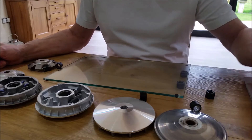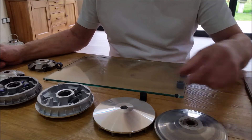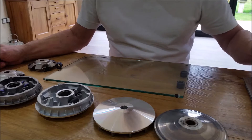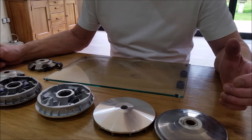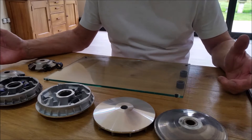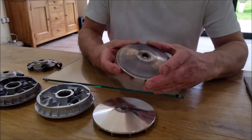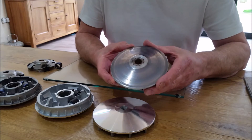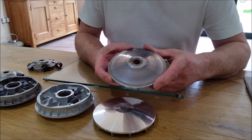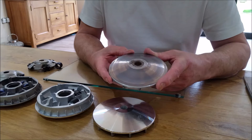Hi everyone, today I want to talk about drive systems for scooters, commonly known as variators. Although there are a lot of videos about how to fit these variators, they very seldom show you how to test whether they are in good working order or not. I thought this would be a good chance, as we go through a variator install, to show you the differences between a good and a bad variator and the most common things you need to check.